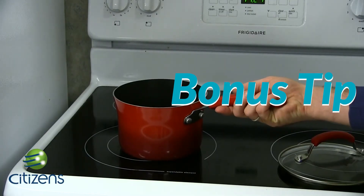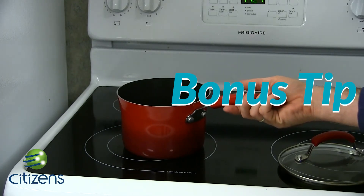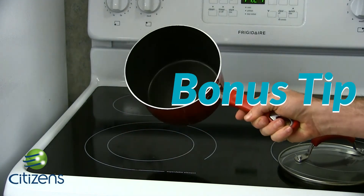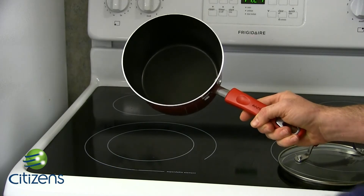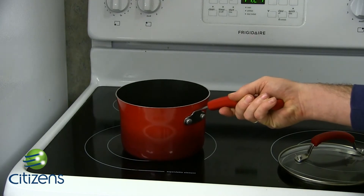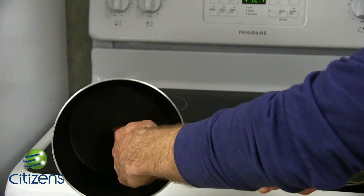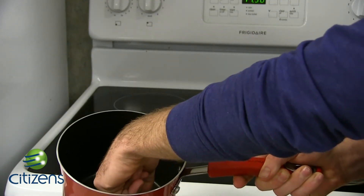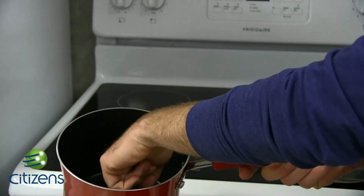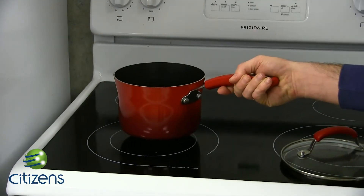Here's your bonus tip at the end of the segment. For those of you who don't like to bring out as many dishes or have exhausted all your measuring cups: getting the right rice ratio doesn't require a measuring cup, just a pot, your finger, and your ingredients. Put the rice in the pot up to the first knuckle, then fill it with water up to the second knuckle — and that gives you the correct water to rice ratio.